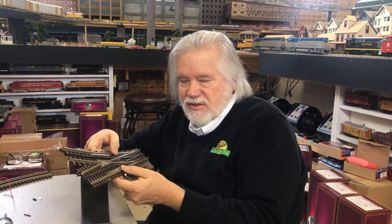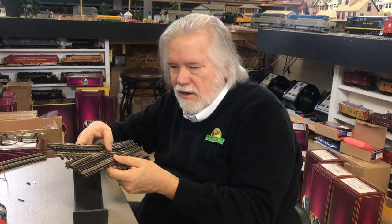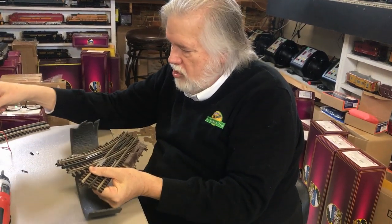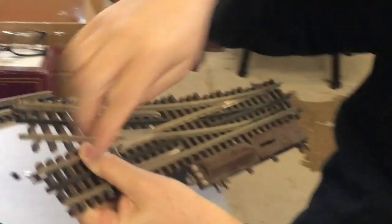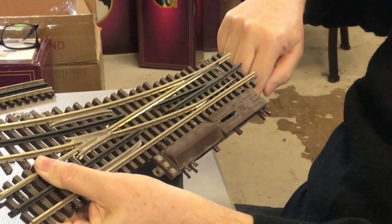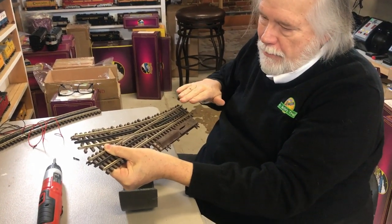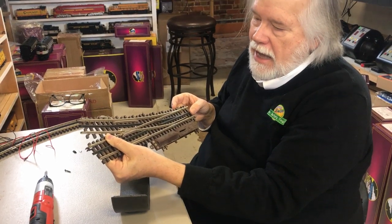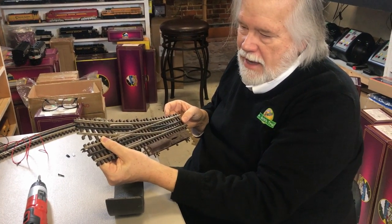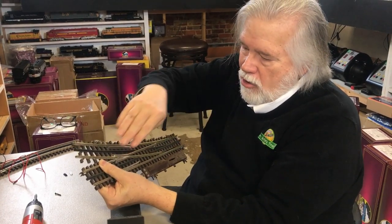Let's talk about wiring switches. I do this differently than anybody else I know of, but I do it to ensure continuity of power. When I put together a switch, I put terminal joiners on all three legs — on the curve out, on the straight, and on the straight on the other side — then drill a hole and drop them through. I know it's not necessary, but to make sure my switches always work I wire all three sides.